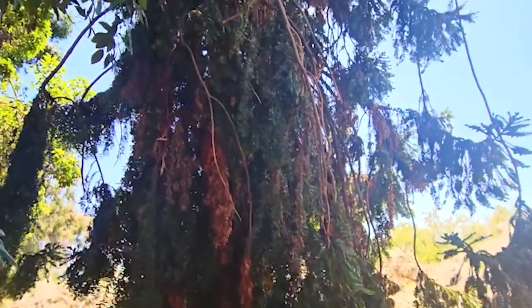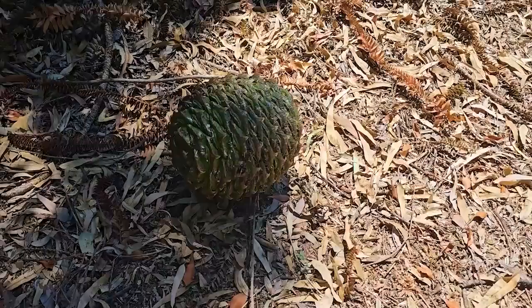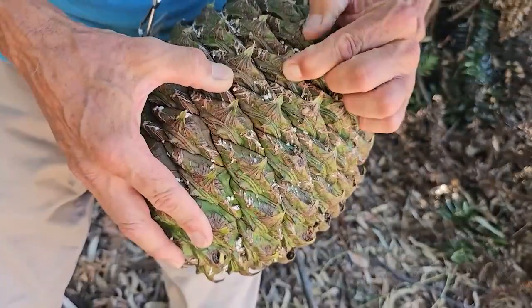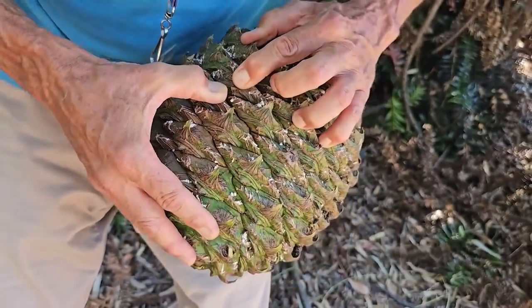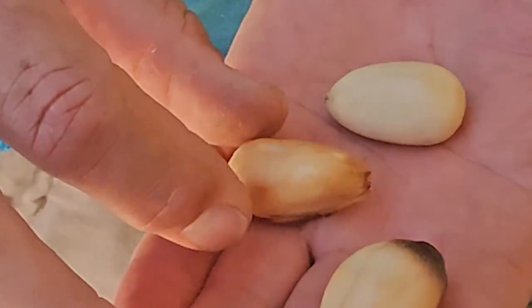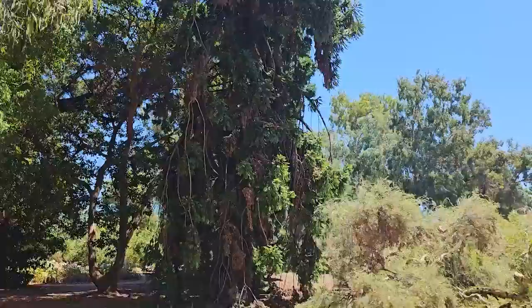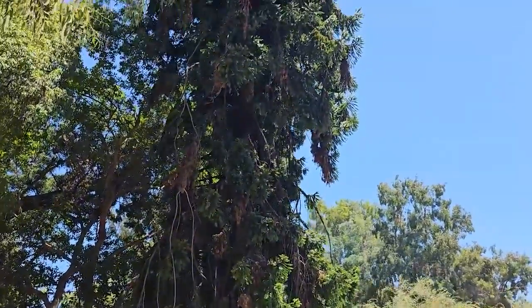It was brought into the collections in the early 1950s. The cones fall completely green and solid like this, and within about 10 days each one of these sections, which has a seed in it, will split apart. The seeds can be boiled or roasted, which is probably the best way to do it.